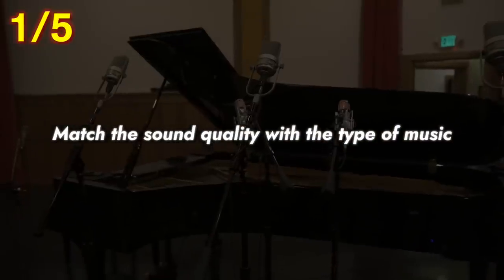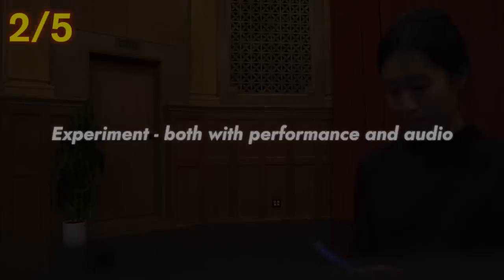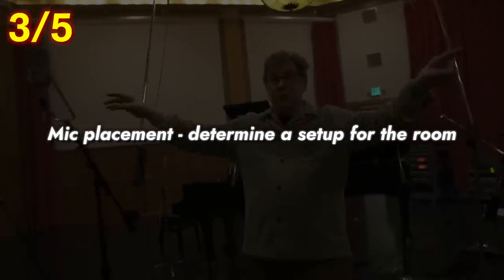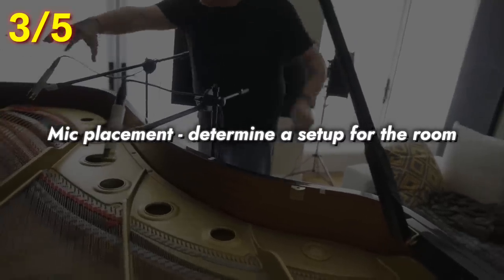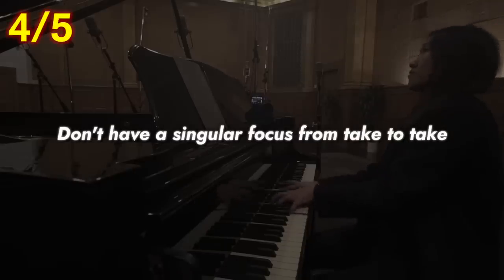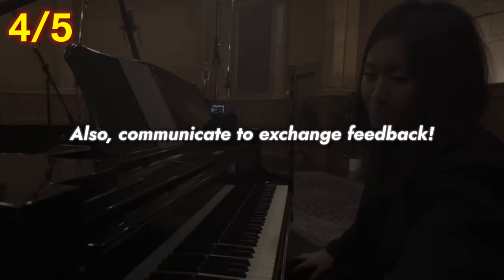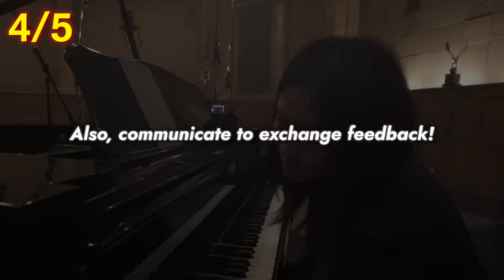Section four: summary. My main takeaways are the following. Number one: match the sound quality with the type of music — have a vision for the whole package because the character of sound plays an important role in the expression of the music. Number two: experiment — both with your performance and with recording techniques — so that you can make comparisons. Number three: mic placement — if you're in a great space, capture some of the room ambiance; if the space is less ideal, capture more of the instrument and eliminate the sound of the room. Number four: don't have a singular focus — with each new take, don't just focus on accuracy, but take into account atmosphere, dynamics, touch, tempo, and timing; communicate with others so you can exchange feedback. Number five: having great gear is always a plus, but it's not everything — there are always ways to improve the quality of your sound with equipment you already own.